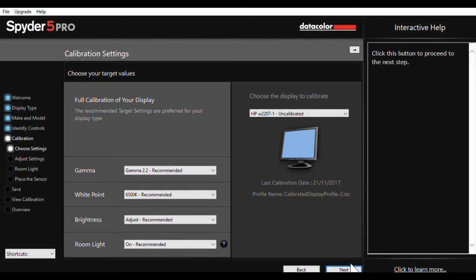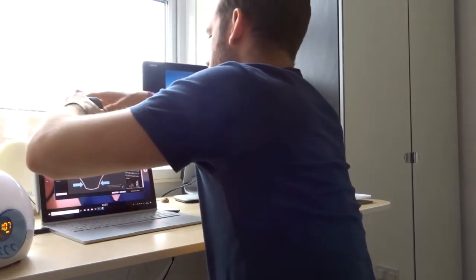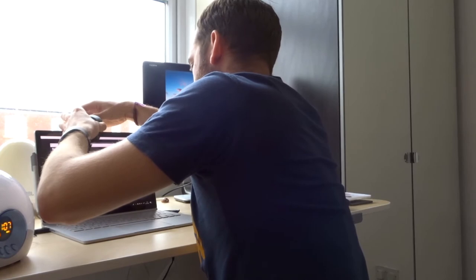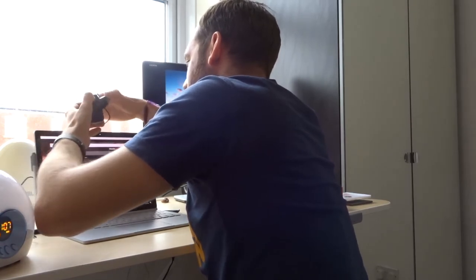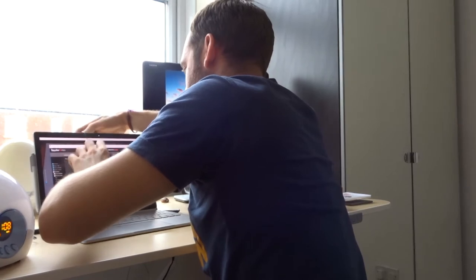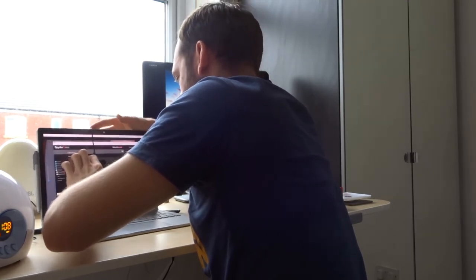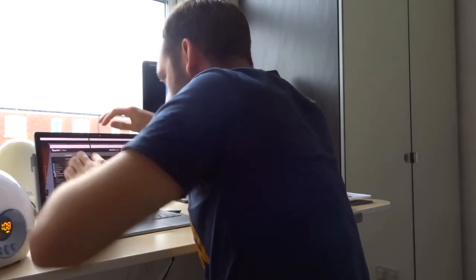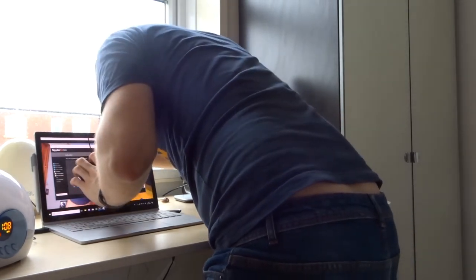Then you have to actually place the device onto your monitor. It opens up easily like that, and then you literally hang it over your monitor. Oh, it does pull — yeah, you just pull that. And that looks perfect. It's balanced. Yeah, that looks perfect. So we're good to go.